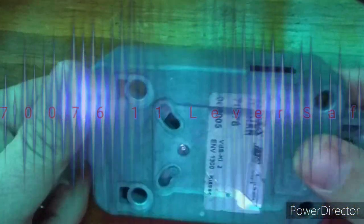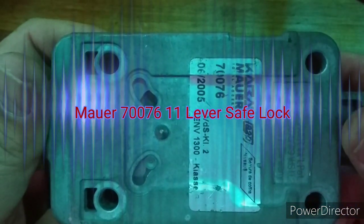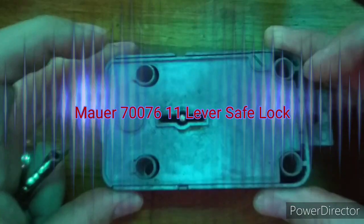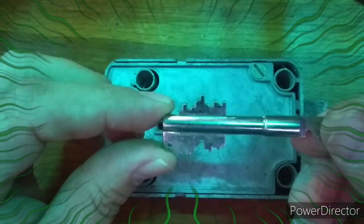Hello everyone. This isn't a picking video. This is more of an aspiration video. I have acquired an 11-lever Mauer safe lock. This lock is extremely well manufactured.